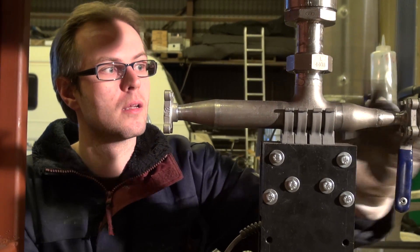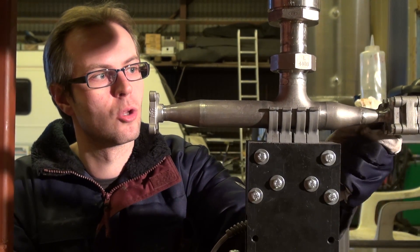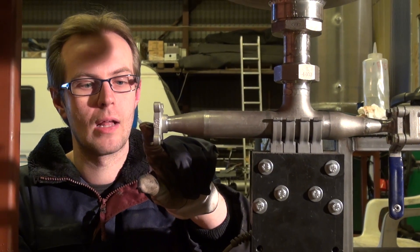The way we fill the tank is through this port over here. We have a manual ball valve here that we can open and close during loading. And when the engine is running, there will be a valve sitting right here.